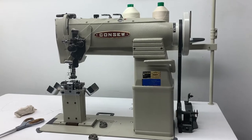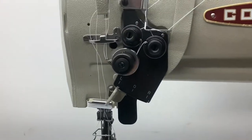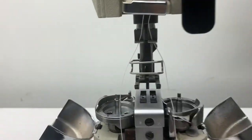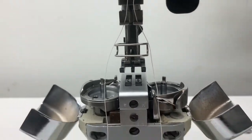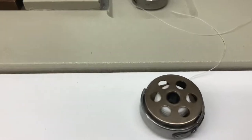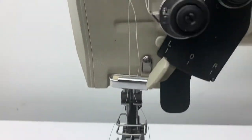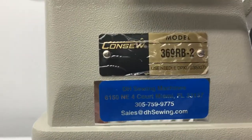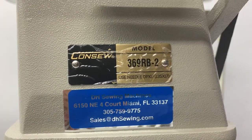Double needle, split needle bar, three-eighths gauge, large bobbins, console 369RB2.